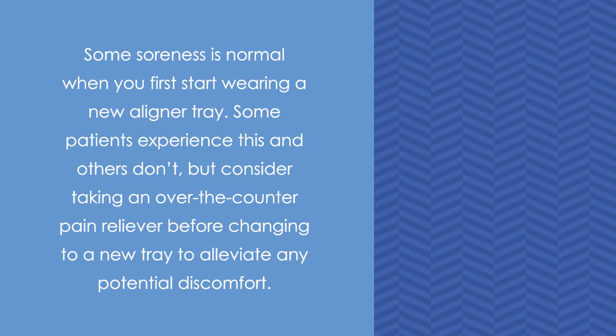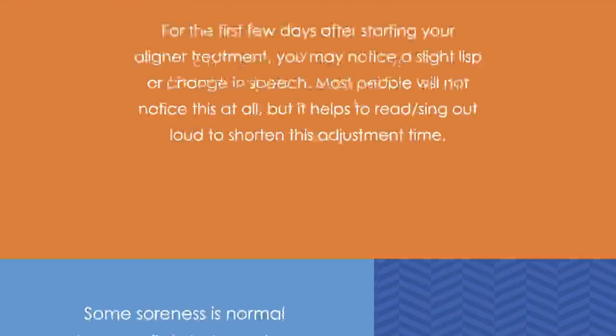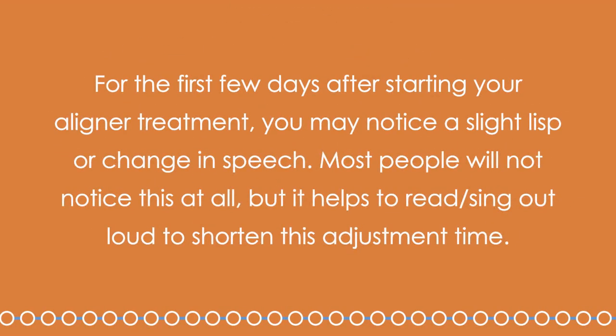Some soreness is normal when you first start wearing a new aligner tray. Some patients experience this and others don't, but consider taking an over-the-counter pain reliever before changing to a new tray to alleviate any potential discomfort. For the first few days after starting your aligner treatment, you may notice a slight lisp or change in speech. Most people will not notice this at all, but it helps to read or sing out loud to shorten this adjustment time.